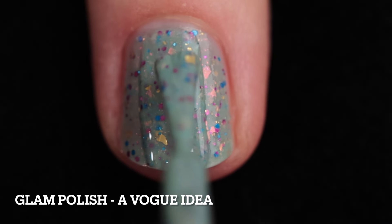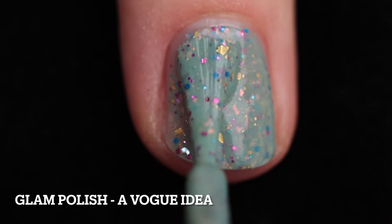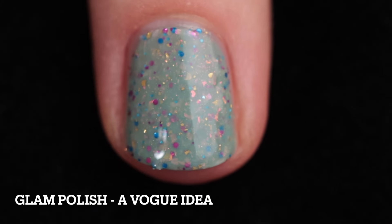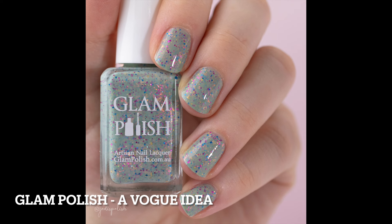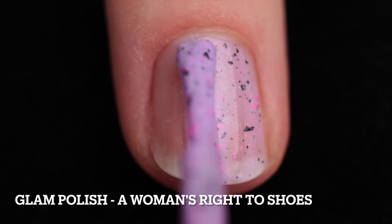Here we have A Vogue Idea. This is a light sage green crelly with shifting iridescent flakies, metallic glitter mix, and Aurora shimmer. I built this one up in two coats — it has a really good formula. This one is giving me fall vibes, which is kind of interesting. Top coat to smooth things out and add shine, and removal was difficult because it's got a lot of glitter in it.